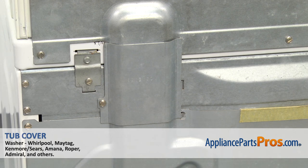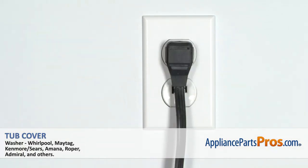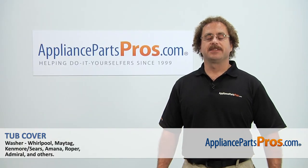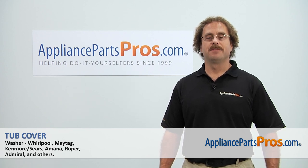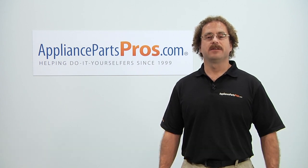Now that we have the washer put back together, you can plug it back in and take it for a spin. Thanks for joining us for another successful repair, brought to you by AppliancePartsPros.com. Check out our other repair videos on our site, Facebook, and YouTube.